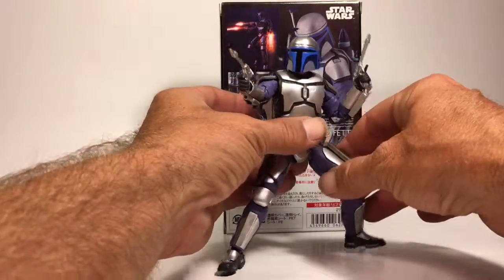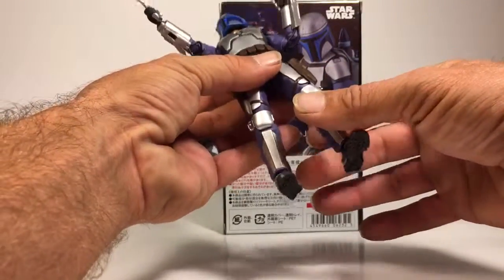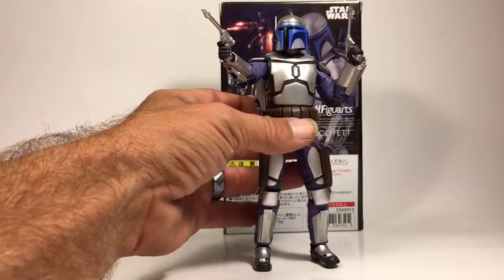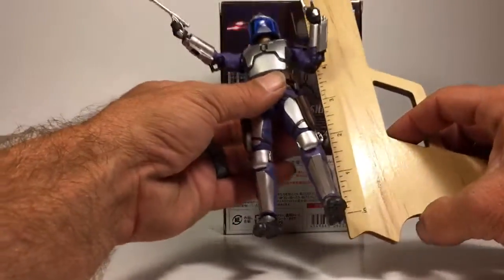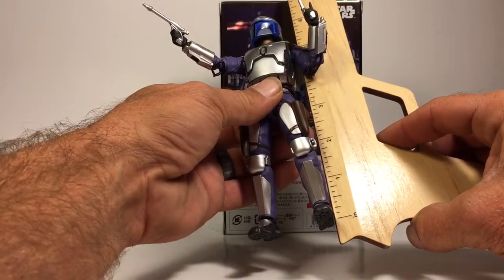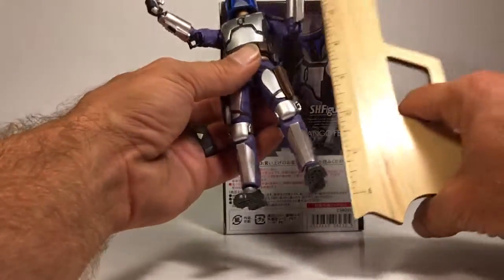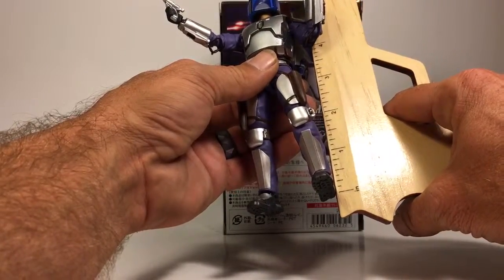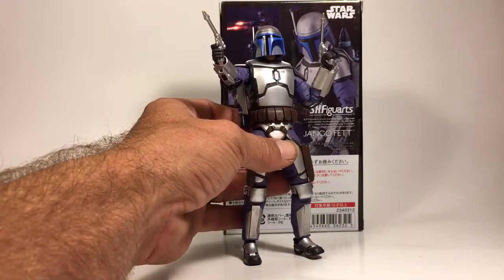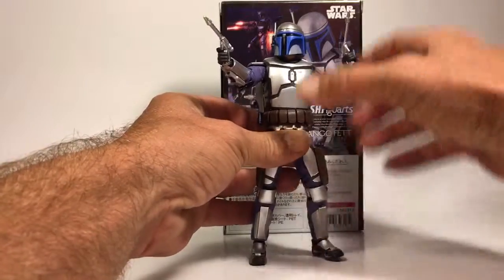Jango Fett stands just a hair under six inches — about six inches at his antenna. If you're going to the head, he stands at five and seven-eighths inches tall at the helmet.